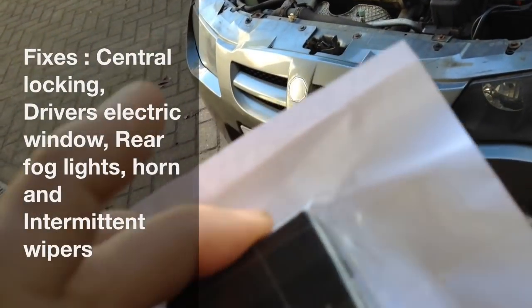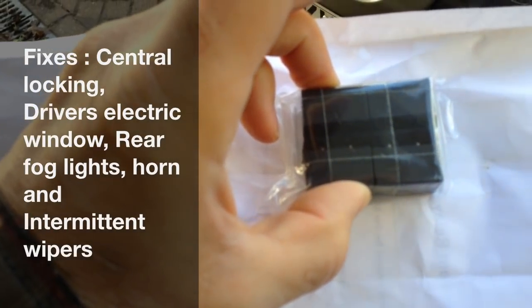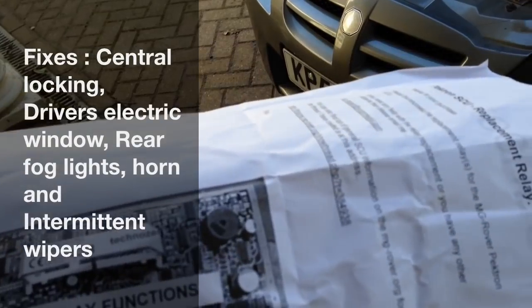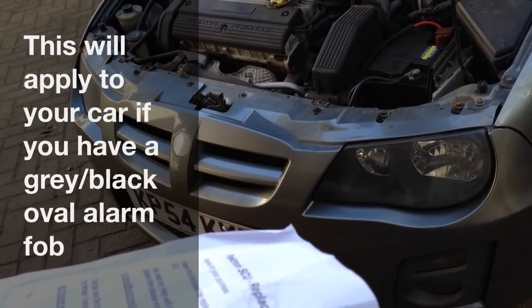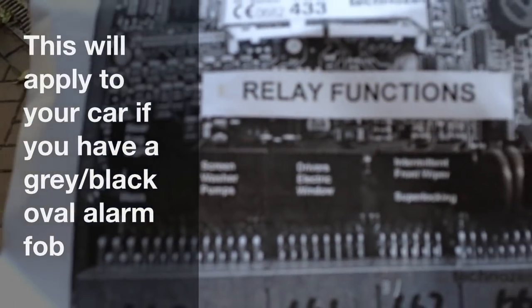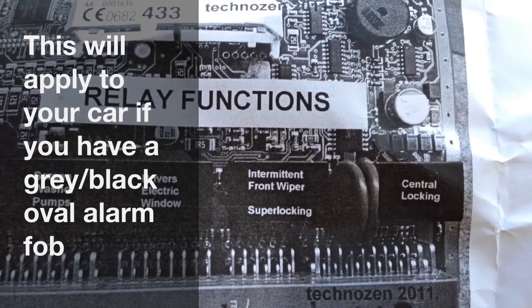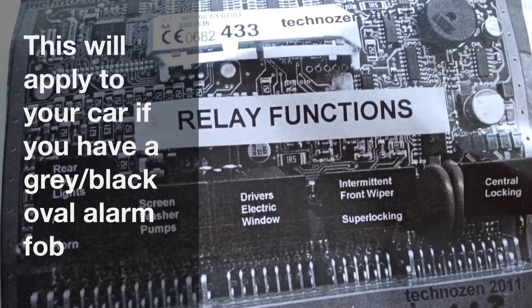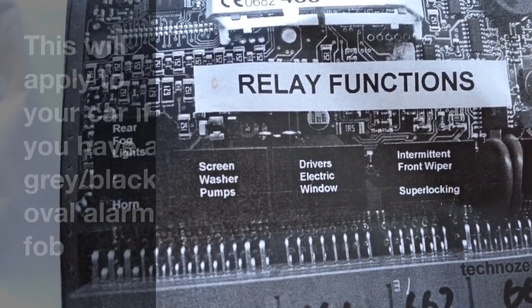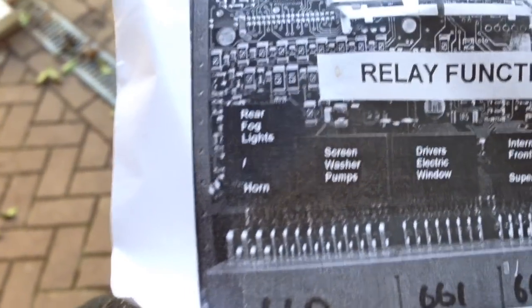I've got four of the relays here. I've already replaced two of them in the unit a while back. Now the problems we've got are with the horn and the driver's electric window. You can see with the instructions that come with these relays the functions that they control. Central locking and super locking - I've already changed those ones. It also controls the intermittent front wiper, the driver's electric window, screen washer pumps, rear fog lights, and horn. And this time the horn has gone.